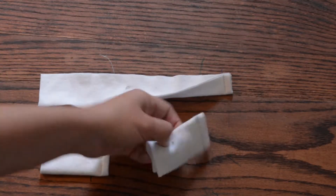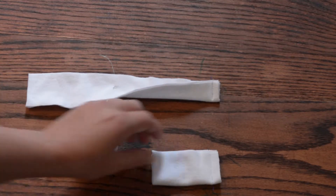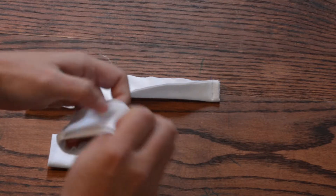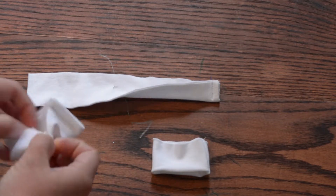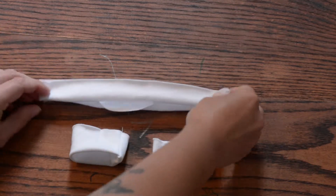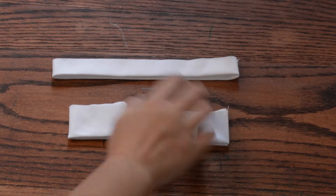They're sewn at that end, right there. And now we're going to turn them right side out. Once we get them right side out, we'll give them a good press. My cuffs are pressed and my neck band is pressed.